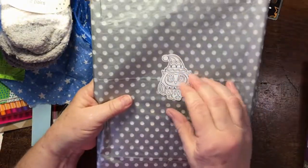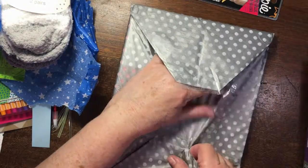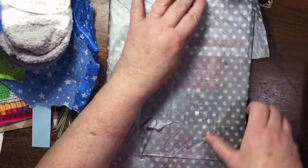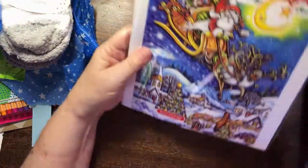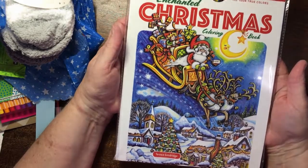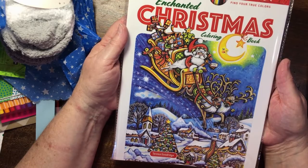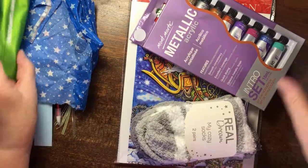This is so pretty. Oh what is that? Enchanted Christmas — that's fantastic, by Teresa Goodrich! Wow, thank you so much Debbie, that is absolutely terrific. Thank you so much for spoiling me with all these gorgeous goodies.